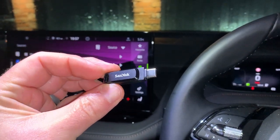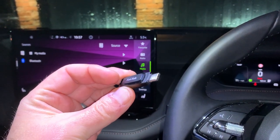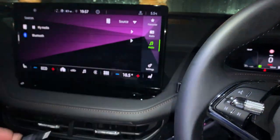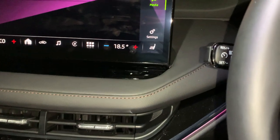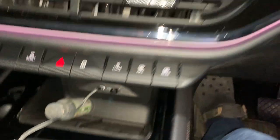Stick your movies on there — they have to be MP4 format. If you've got other formats, it does say in the manual what those are, but MP4 seems to be pretty standard. You have to be stationary in order to do this; just plug in your USB in the little slot down there.